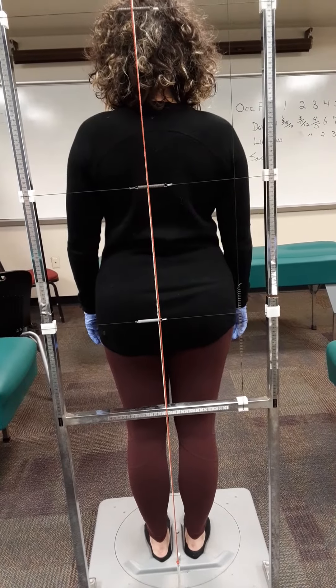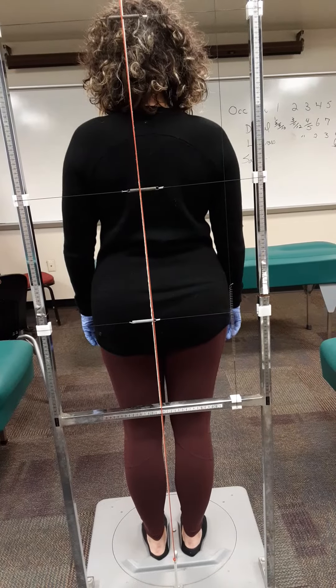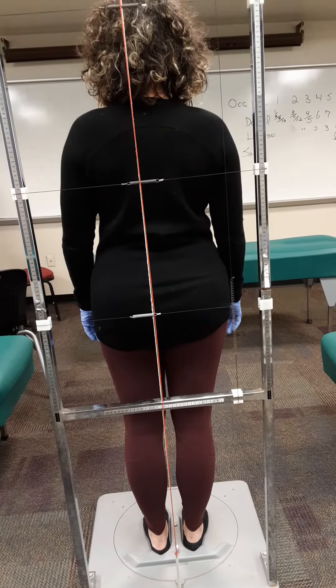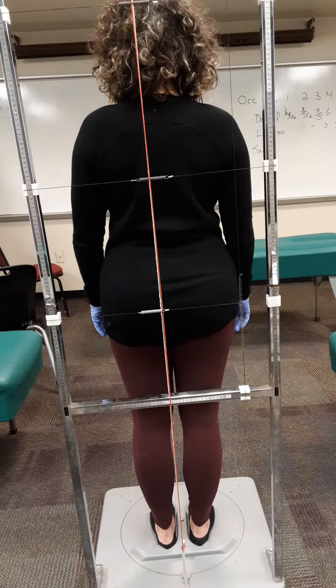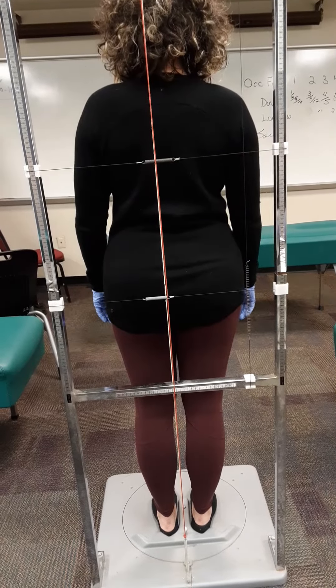Our patient here, as you can see, has a little bit of right lateral distortion. In other words, the string is cutting through the left side of her body. That's called category two, as if she's taking weight off the left sacroiliac joint.